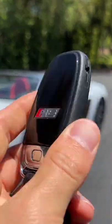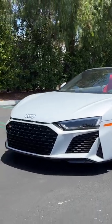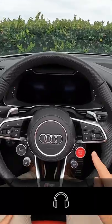Hey crew, I've got the key to the '22 Audi R8 Performance Spider rear-wheel drive — the full name. Let's fire it up.